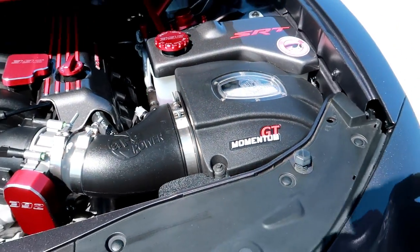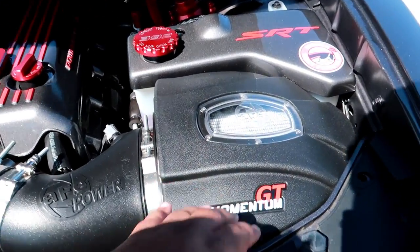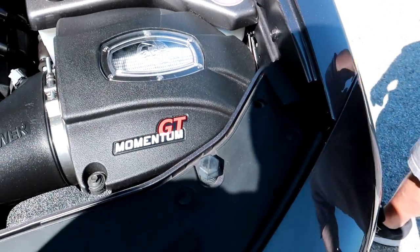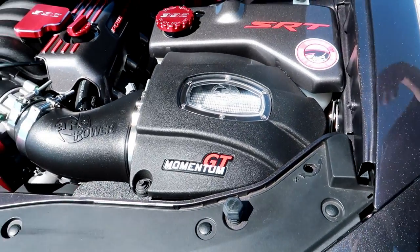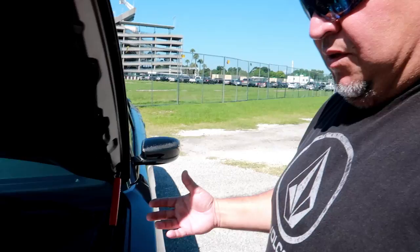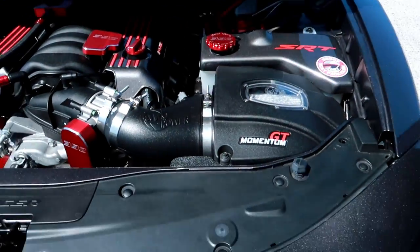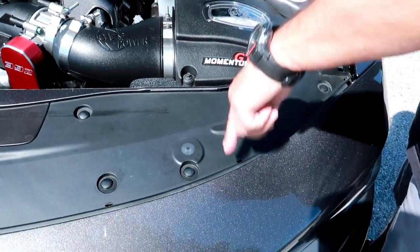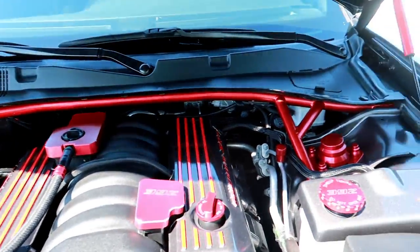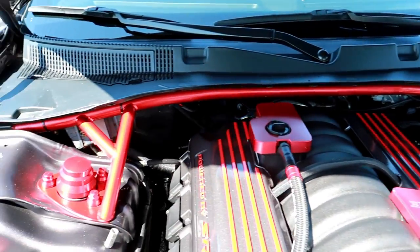This is the GT Momentum AFD air intake. I love it — you can't necessarily feel a huge difference, but at least you know it's there. And it does sound excellent — you can hear it. Combined with the Hellcat ram air box, it helps out a lot and keeps things cooler.